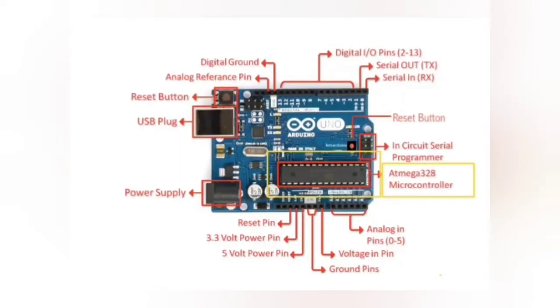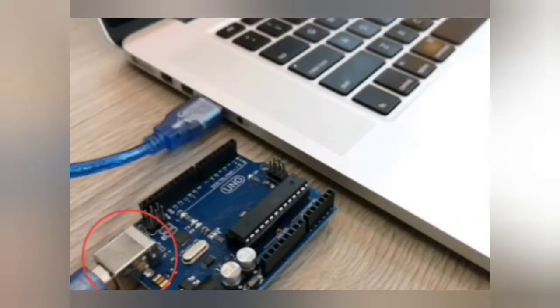The Arduino has a microcontroller. The microcontroller has 328 kilobytes of flash memory for storing the program. The USB plug is used to power the board from your computer's USB port if an external power supply is not used. We also use the USB port to transfer the sketch from your computer into the Arduino.